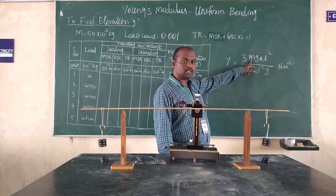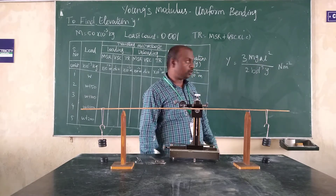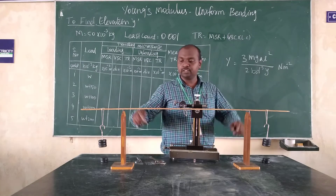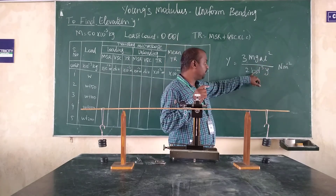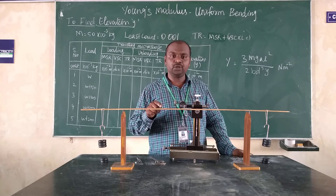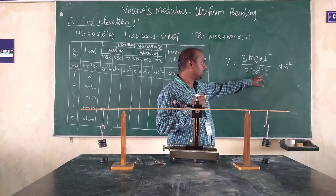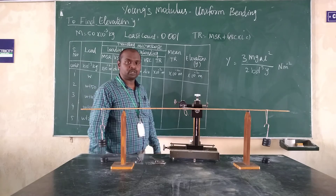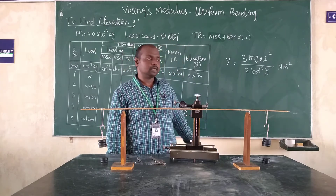Here, M represents the mass of the applied load, which is 50 times 10 to the minus 3. G represents acceleration due to gravity, that is 9.8. A represents the distance from the knife edge to the applied load, that value is 10 centimeters. L represents the distance between the two knife edges, which in this experiment is 60 centimeters. B represents the breadth of the scale and D represents the thickness of the scale, measured using the vernier caliper and screw gauge. Y represents the elevation produced in the scale, obtained as the mean value from the observation table. Substitute all the values and solve to get the Young's Modulus of the given beam, which we record in the result column.